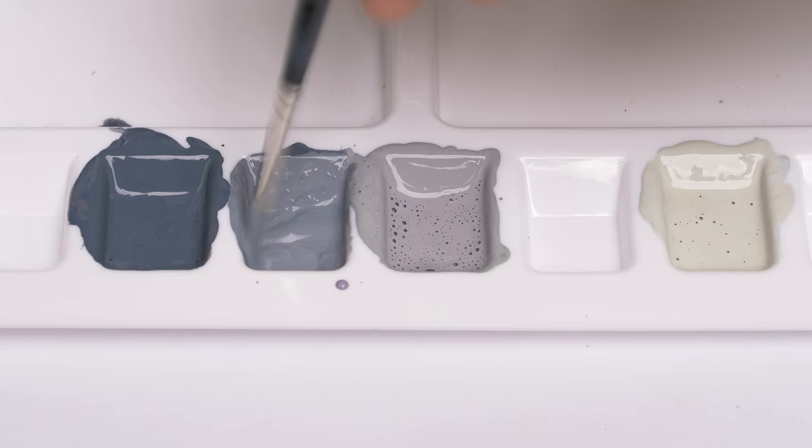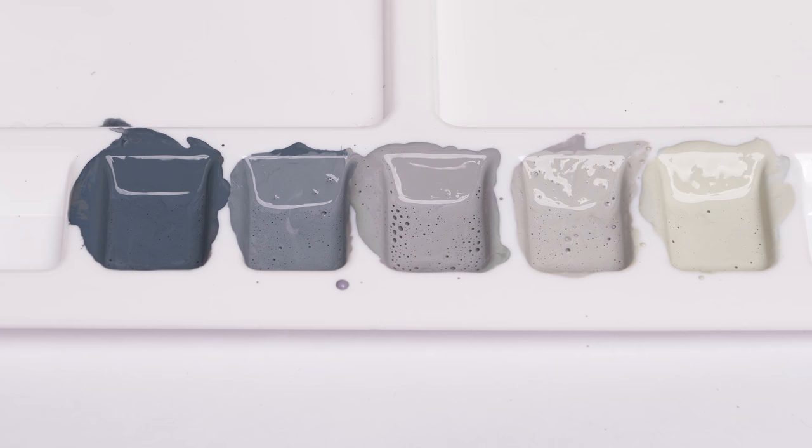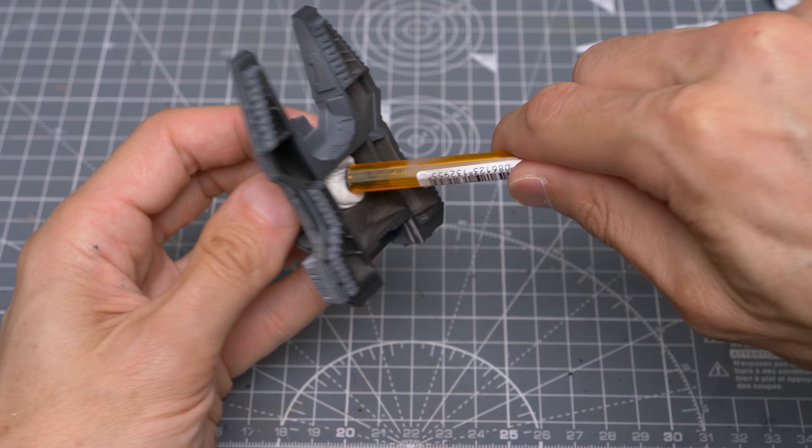I'm now going to create two intermediate tones in the empty wells by mixing equal measures of the adjacent tones. Whatever colours you use, I'd suggest aiming for a gradient of around four or five different tones like you can see here. The more experienced painters amongst you will no doubt be quite comfortable creating a more seamless gradient on a wet palette.